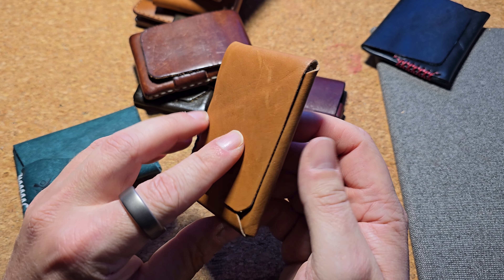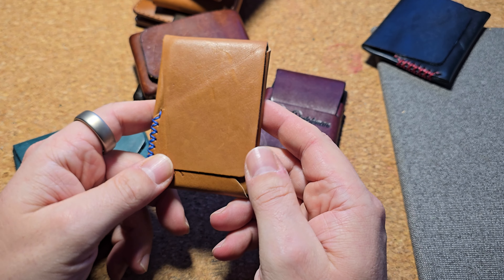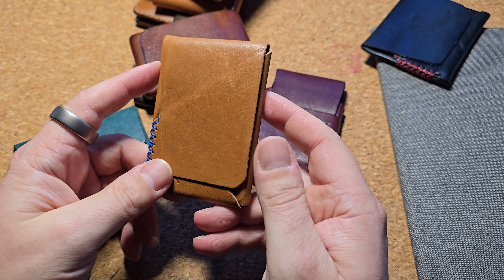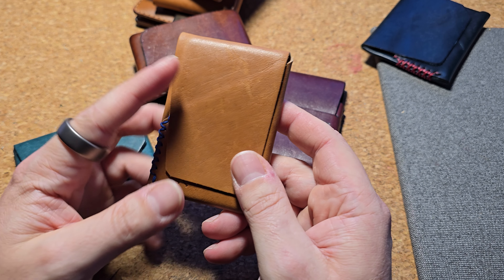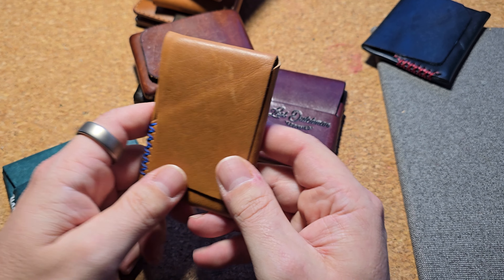We'll see what happens over the next several months or year — whether it starts darkening and gets a nice patina. That's really my follow-up on the Top Sider Mini. It's an awesome wallet, I'm very happy with it. Part of me now wants to get another one in more traditional leather just to see what that would feel like.